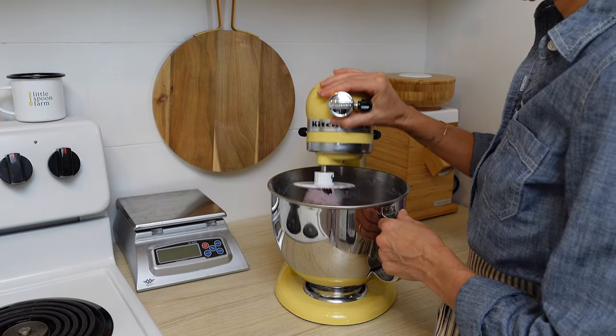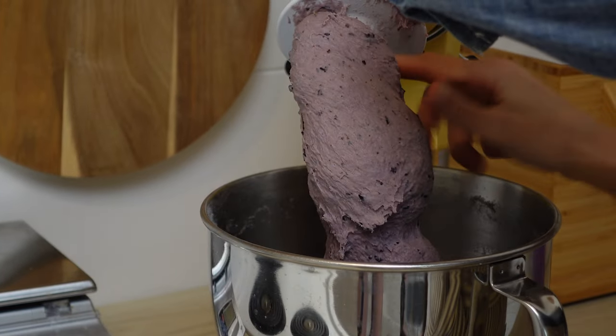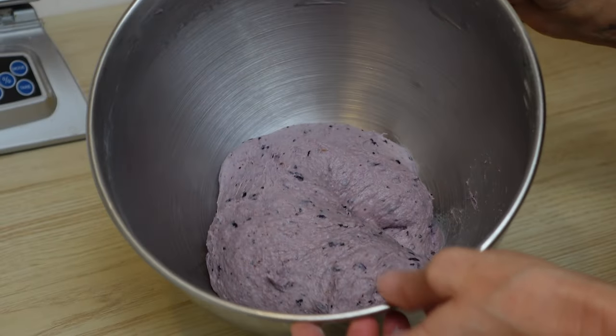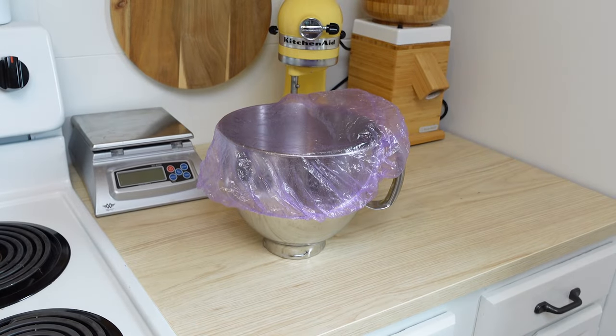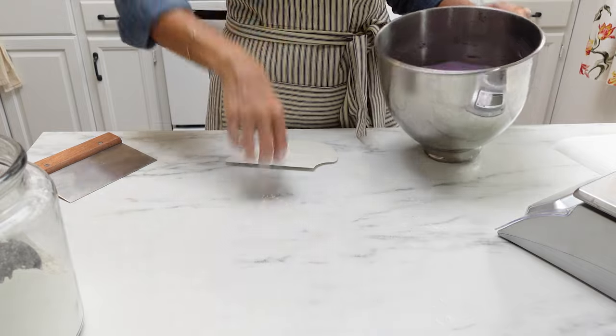Once it is done you are going to want to let this dough double in size. Just cover this bowl up and let it rise on the counter overnight, or if you mix it in the morning just let it rise during the day, and then you go to shape it.